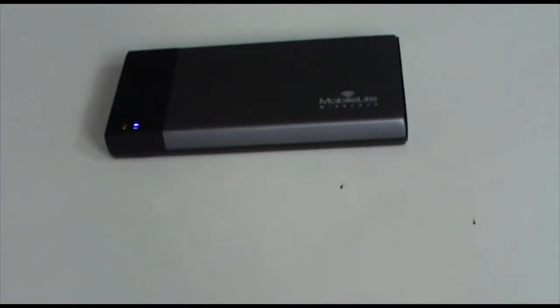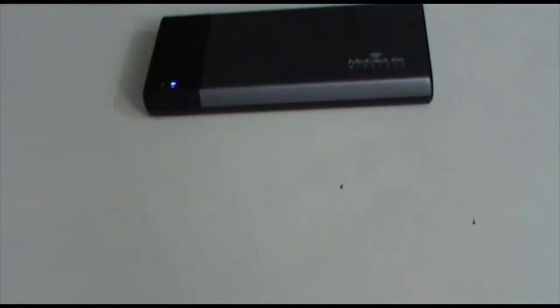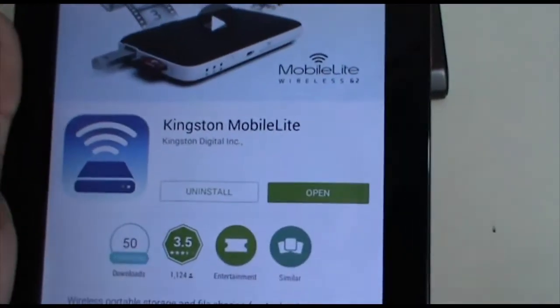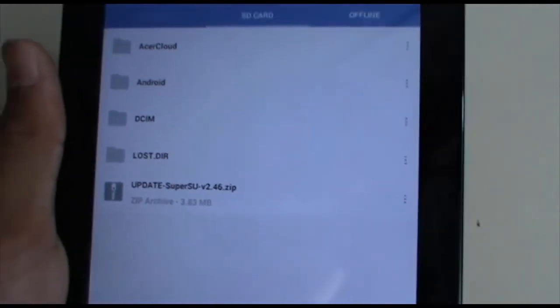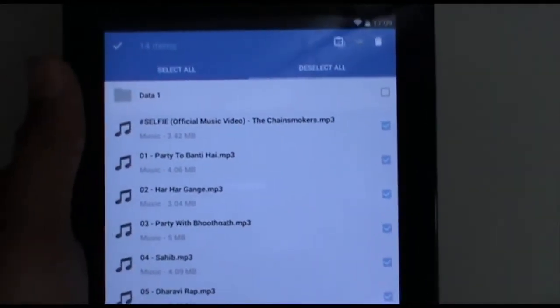Setting it up was pretty easy. You just turn it on by holding the power button for three seconds, then go to your device and connect to its Wi-Fi hotspot — it's an open network. Then go to the App Store or Amazon Store, download the Kingston MobileLite app, and open it. Once in the app, you should see your SD card or USB drive.